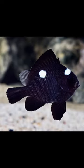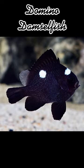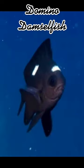The domino damsel, also known as the three-spot damsel, is a damselfish in the family Pomacentridae. It can grow to a maximum length of approximately five and a half inches.